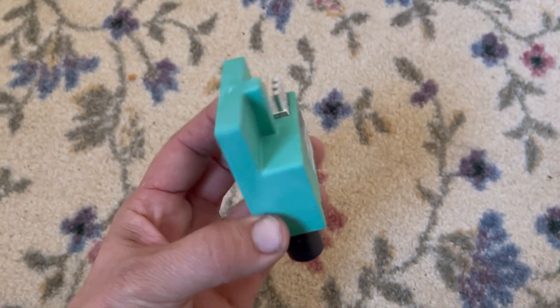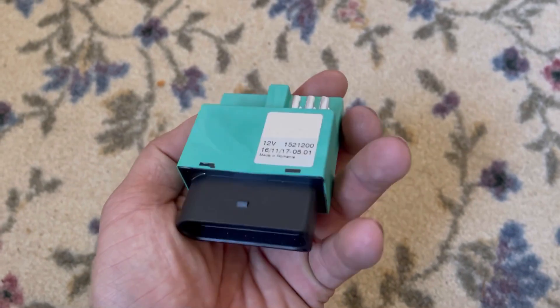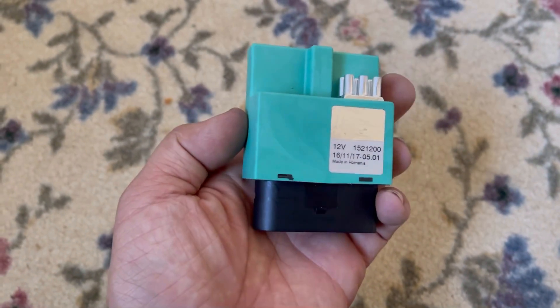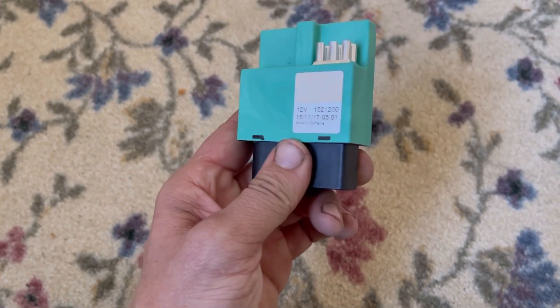Just this little green box. This is a little heat sink on the top. I've worked on hundreds if not thousands of these Audis and VWs, and I've yet to see myself or anyone else replace this little green box for the fuel pump.